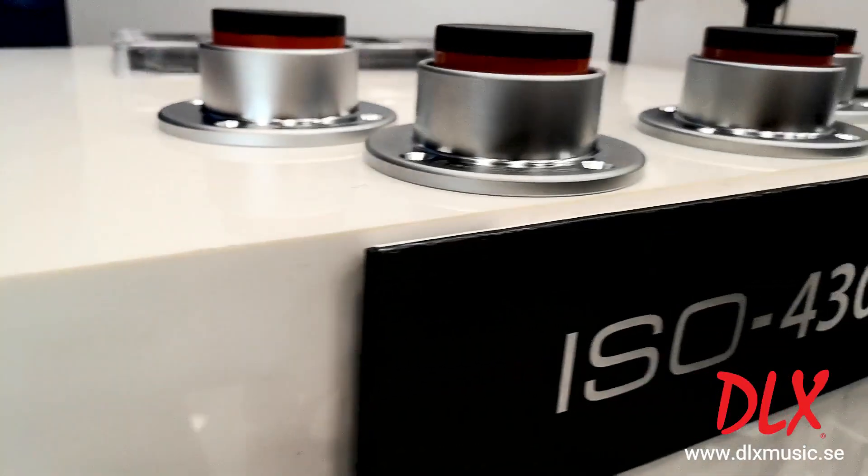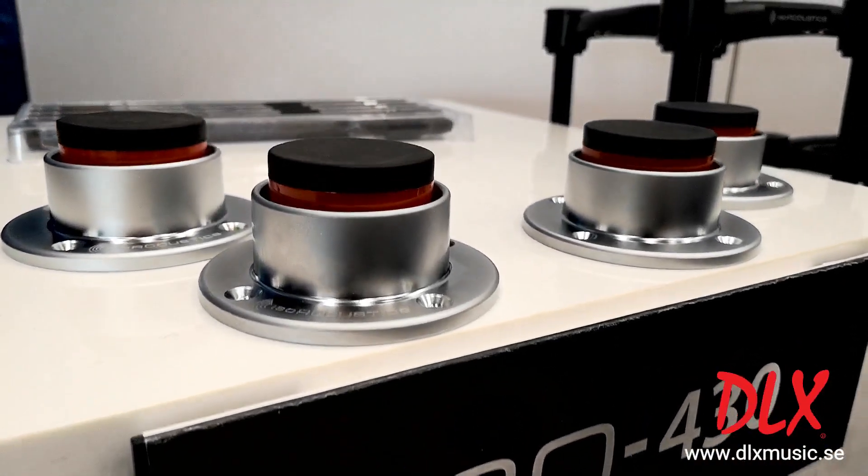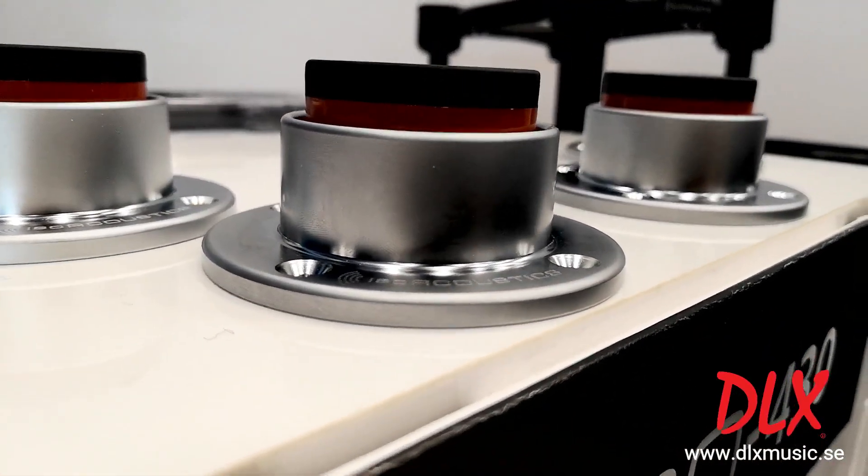I'm Paul Morrison from ISO Acoustics and we're here at NAMM 2019, showing the new Stage 1 which is designed for guitar and bass amps.